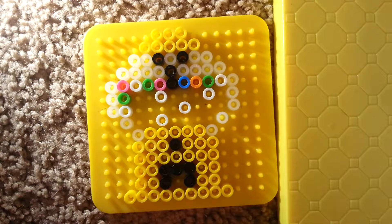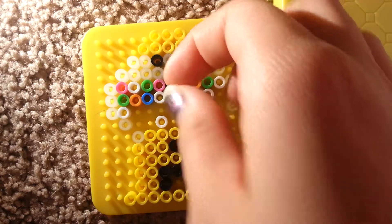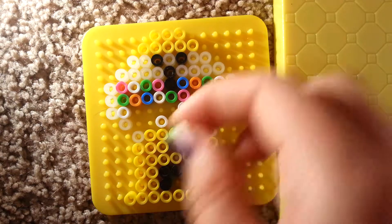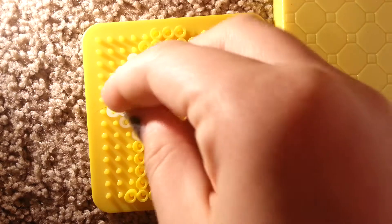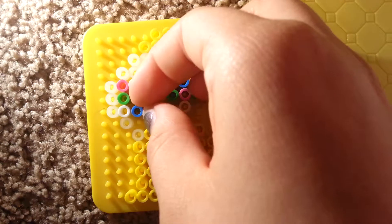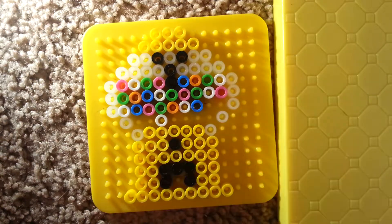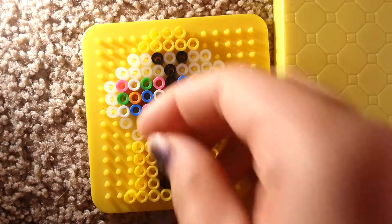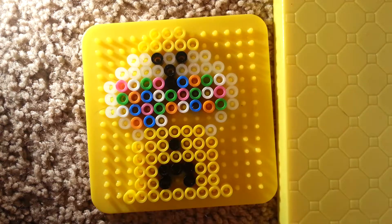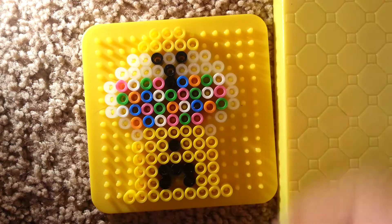Green, orange, blue. Then it goes to white, then green, pink, green, white, pink, blue, pink, green, orange. Next to that white one is blue, orange, green, orange, blue. And next to that white we have pink, green, pink, and blue. And then in this space right here, you're just going to go ahead and put a pink there.